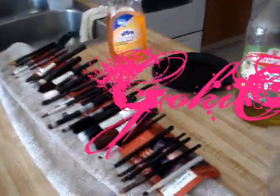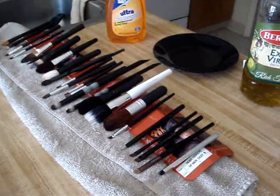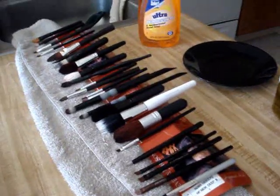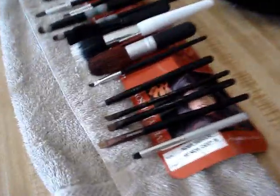Hey YouTube, it's me again Gloria, aka Nice Girl, aka Gokichan. Today I'm gonna give you a really quick video. Last night I took out all of my makeup brushes and I cleaned them really good.